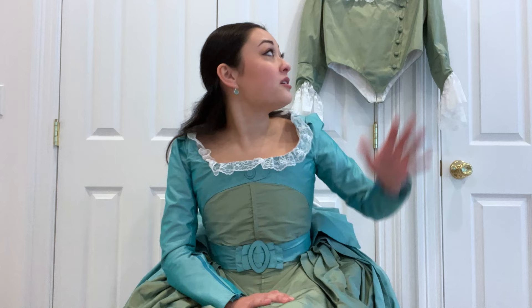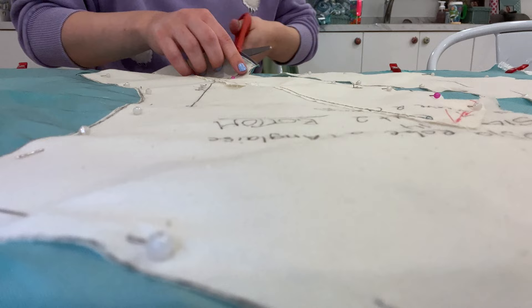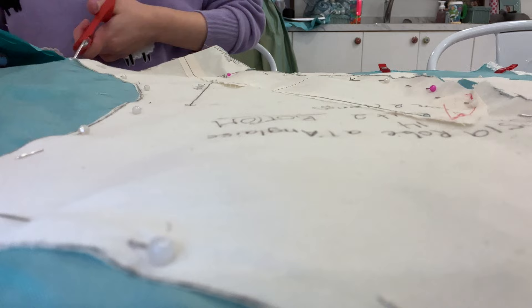The construction of this bodice is almost identical to the construction of the Schuyler Sisters bodice. Here are all the back pieces of the bodice before I sew them together. My biggest issue with this original bodice is that it sits weirdly atop the bum roll, which pushes everything up, making it very uncomfortable where the two come into contact. So I raised the bottom of the bodice to try to avoid friction, but spoiler alert — it was still not enough.